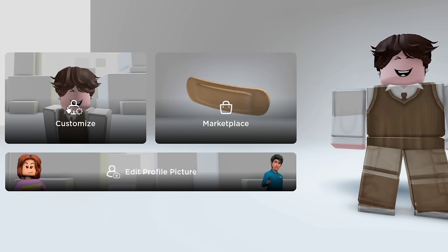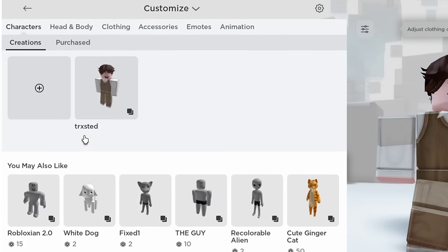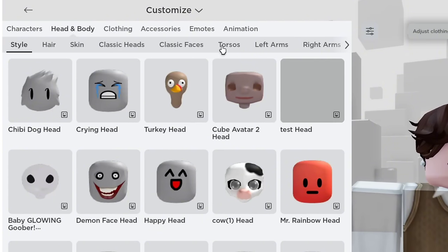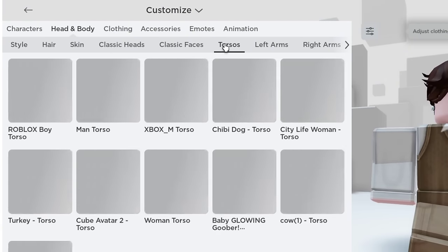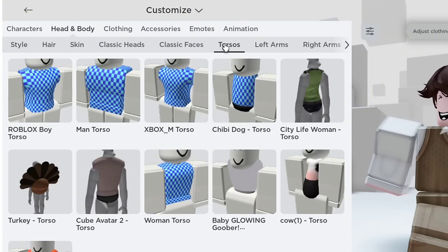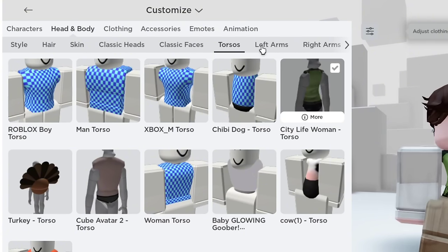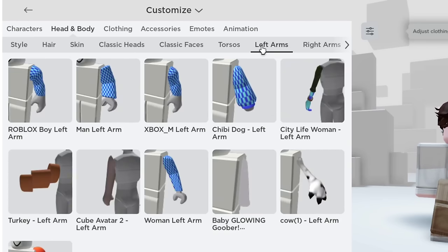Now let's go to customize and go to head and body. Next, go to torso and equip the City Life Woman torso.